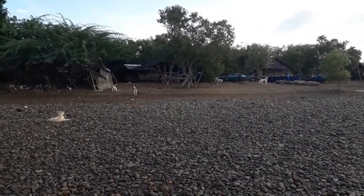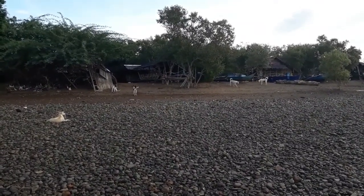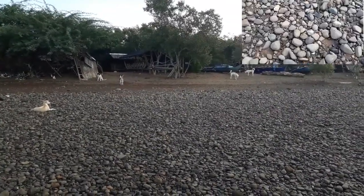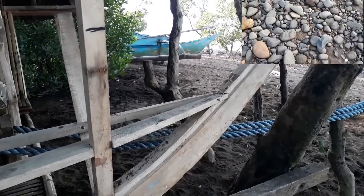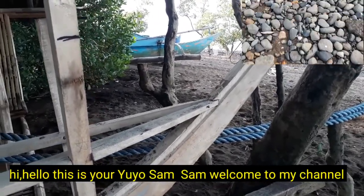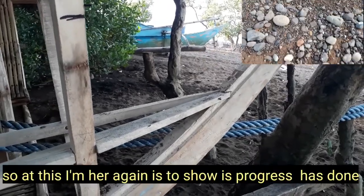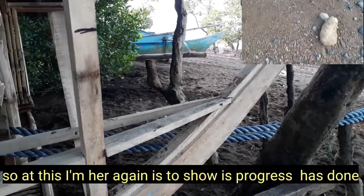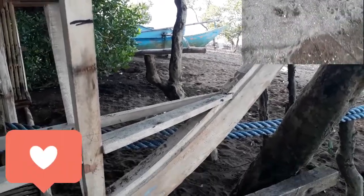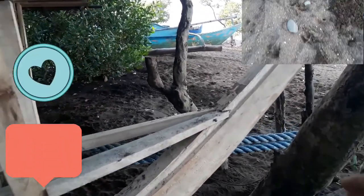So ngayon ako yung nandito sa dalong pasigan upang tingnan ang bangka na ginawa ng aking kaibigan. Hi hello, good morning, this is your Yoyo Sam, welcome to my channel. So ngayon ako yung nandito ulit para i-vlog itong fourth episode. Araw ito ngayon, Enero 21, taong 2021.